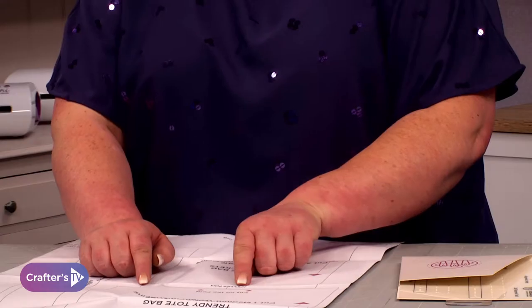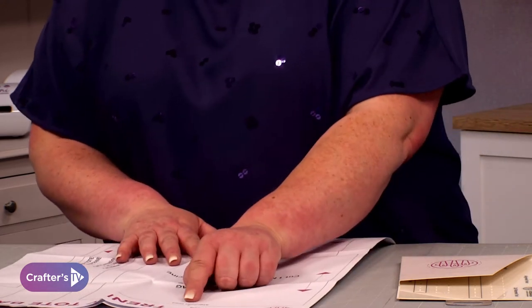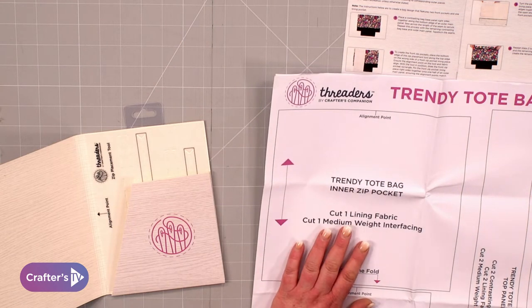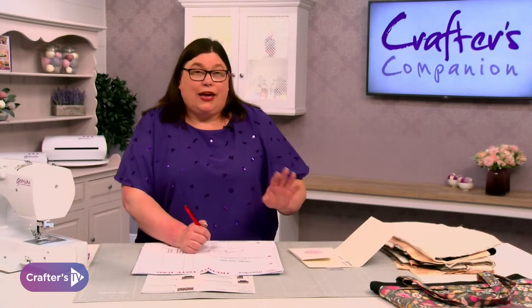One thing to note on the tote bag is that on some of the pieces, you'll see that it says alignment points. Once you've got all of your pieces done, get your heat erasable pen and mark those onto your fabric. We're going to use them later on — they're going to help us put the zips in the bag. And I said zips — don't be scared, it is honestly so easy. We give you some extra tools in this to help you do that.